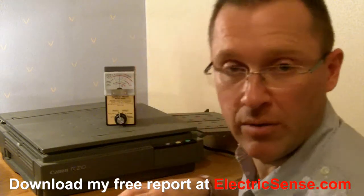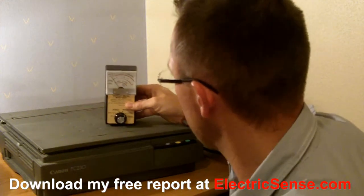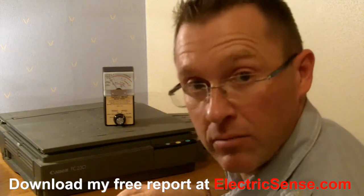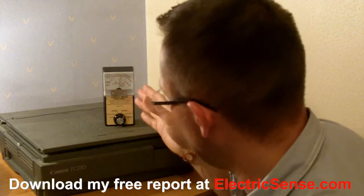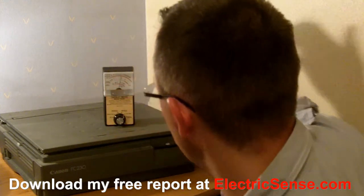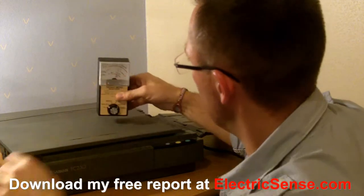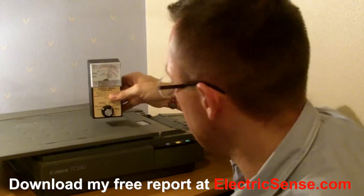So that's the milligauss magnetic radiation. If I put it on the electrical setting, then we can do some testing on that also. With it switched off, we're okay — there's no electrical reading — but as soon as it's switched on, we're around 10 on the meter, which times 10 is 100 volts per meter. And when we actually use it, we're going a lot, lot higher — right over this end of the scale.